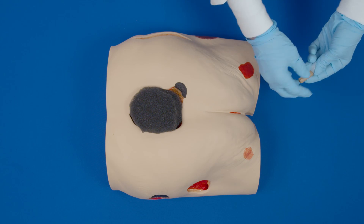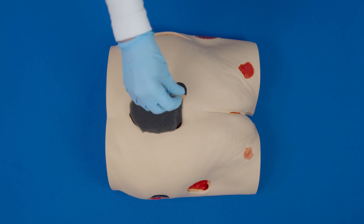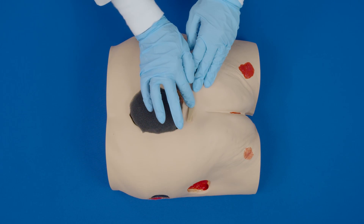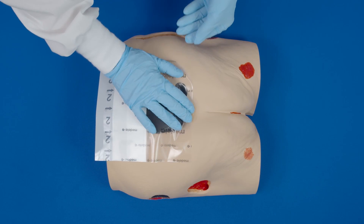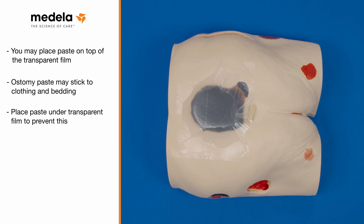Paste may be placed in any crevices or skin folds that may inhibit a good seal. For example, with a sacral or coccyx wound, you may need to place a small amount of paste in the gluteal cleft and then apply the transparent film over it. This will act like caulk to seal the crevice. You may place the paste on top of the transparent film; however, there is a risk the paste will stick to clothing or bedding, and placing it under the transparent film will prevent this.